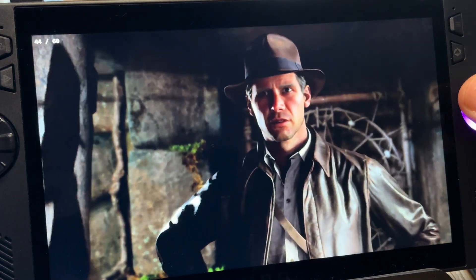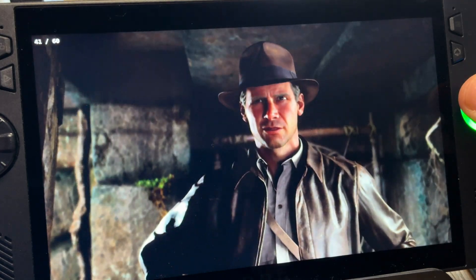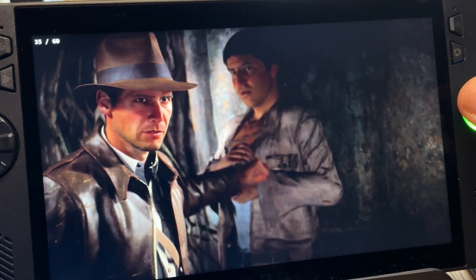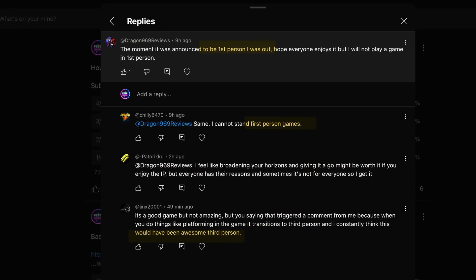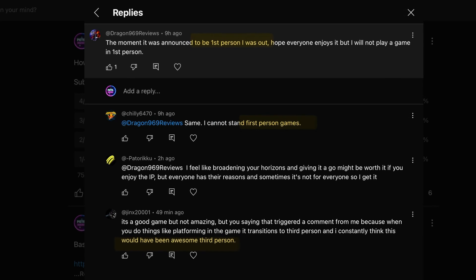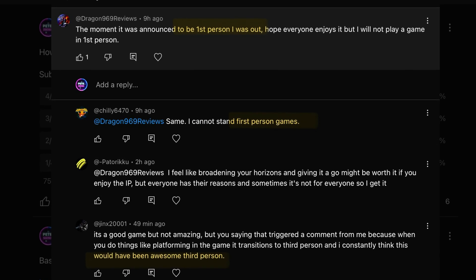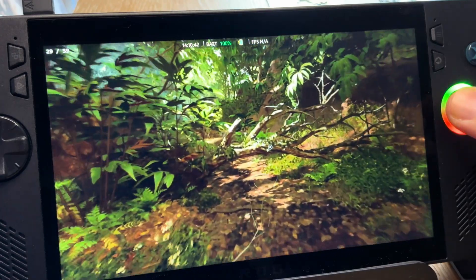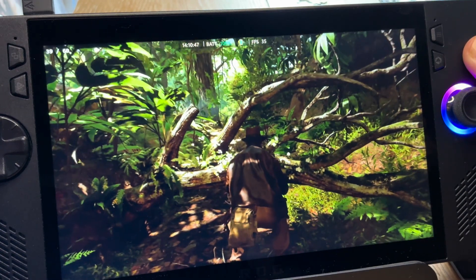Impression 4 is how good it is to have Harrison Ford's likeness as Indy, and Troy Baker — who is Joel in my favorite game The Last of Us — turns in an amazing vocal performance and sounds just like the real Indy. And finally, impression 5 and the thing I'm most disappointed with: I totally agree with commenters Dragon 969, Chile and Jinx — it's such a shame the game is only in first person. I really wish a third person viewpoint was an option, and if first person just isn't your favorite way to play it does dull the enjoyment somewhat, especially when there are glimpses of how great third person would look.